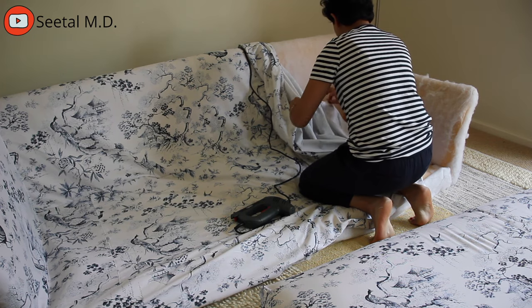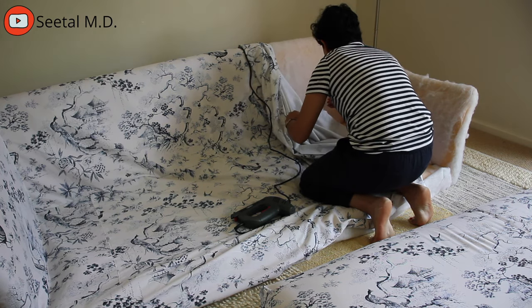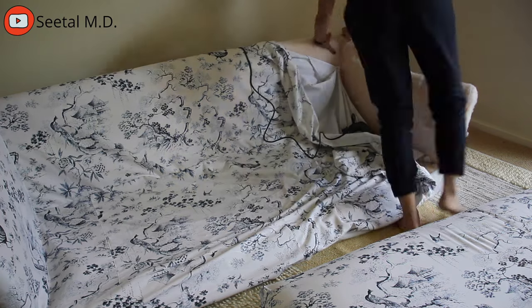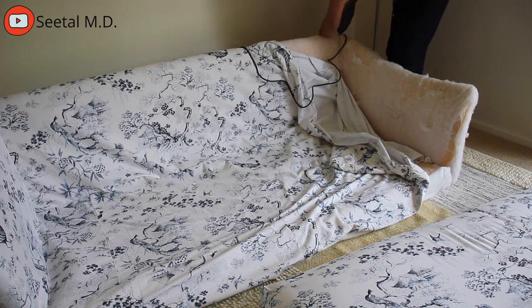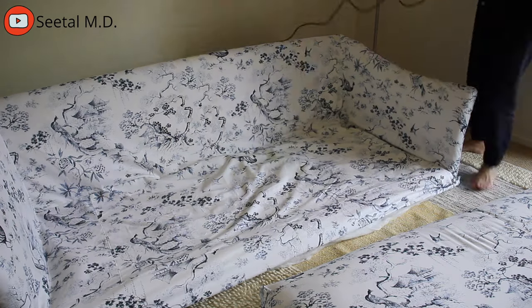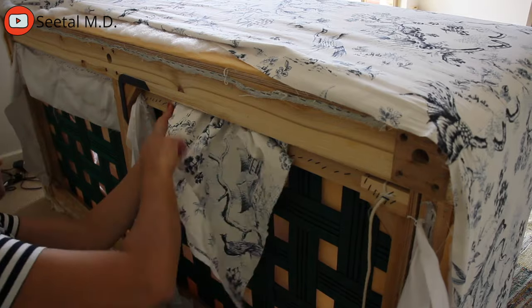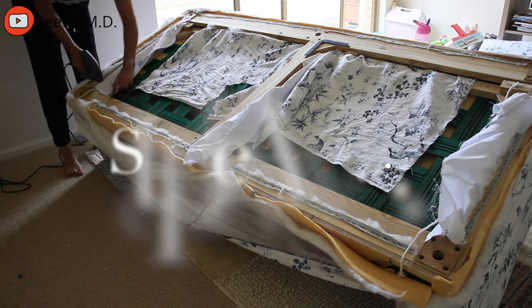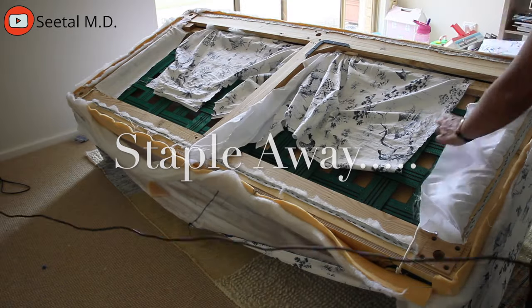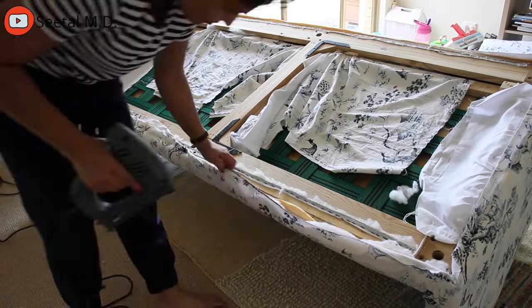I used an electric staple gun and I definitely recommend using one as well — when I was younger we used manual staple guns, and after all that stapling your hands would hurt and become swollen. Having the right tools makes the upholstery process a whole lot easier. I used my loop turner to pull the fabric from inside so it sits the way it was when I removed it. When you do your stapling, always start from the center. Make sure you pull the fabric taut but not too tight, just nice. Then staple from the center and move out to the sides to avoid any bunching up of excess fabric.